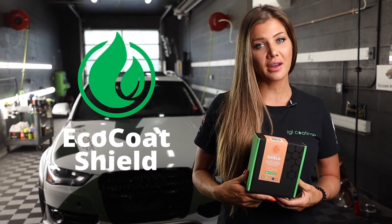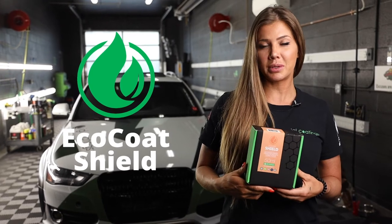This is Eco-Coat Shield, a ceramic coating specifically made for polyurethane, vinyl, wraps, self-healing PPF, and other flexible thermoplastics.